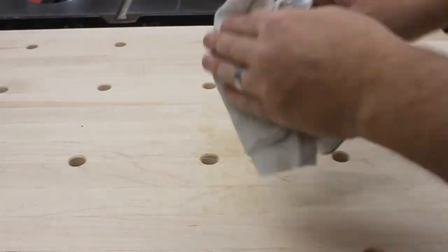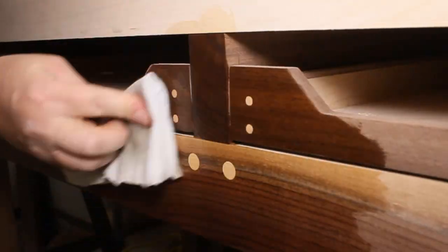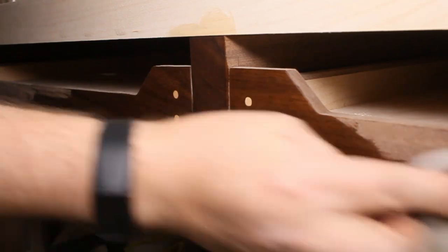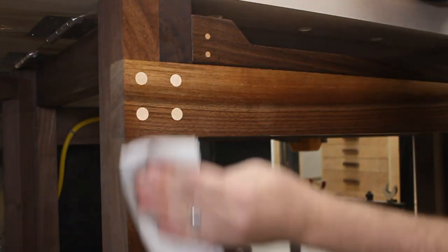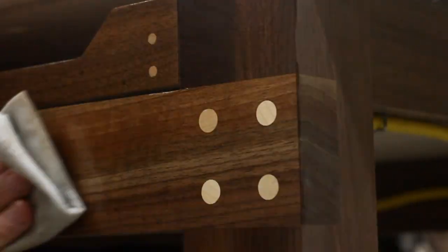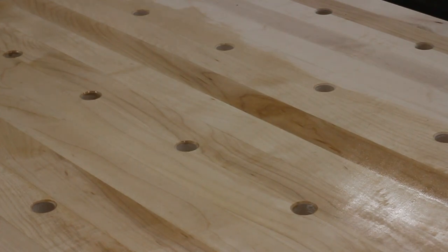Alright, time to put some finish on this thing. I'm using a simple Danish oil because it's really easy to apply. It brings out the beautiful rich tones of the walnut. It'll keep drips of glue from adhering. It cures to a water-resistant satin finish. Plus, it's food safe — so if I wanted, I could eat some spicy food right off of the bench top.